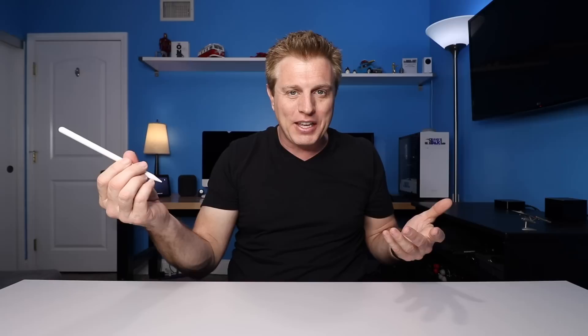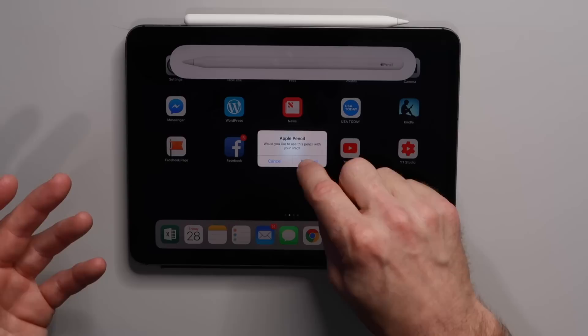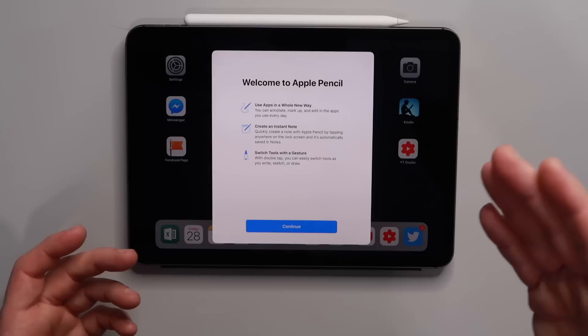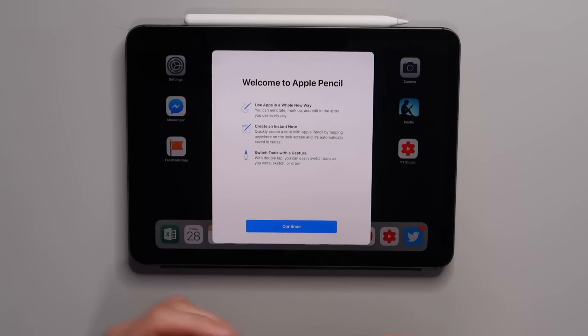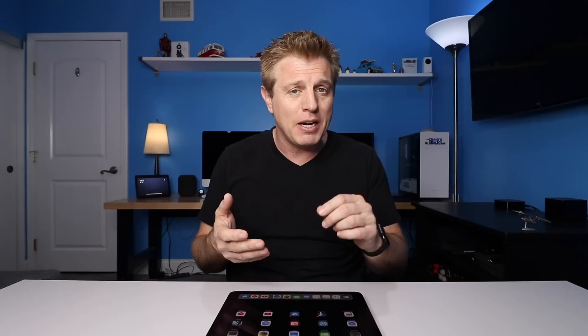Let's pair it up with the iPad Pro. The pairing process is supposed to be super simple — you just attach it to the magnets on top. It prompts: 'Would you like to use this pencil with your iPad?' Then a welcome screen appears: 'Welcome to Apple Pencil. Use apps in a whole new way — annotate, markup, edit in apps. Create an instant note by tapping the screen. Switch tools with a double tap.' We'll hit done. You got to love that Apple is making these products sync up so well — they really started with the AirPods and just being able to flip them open to connect.